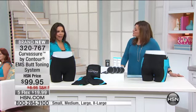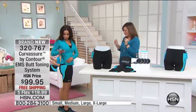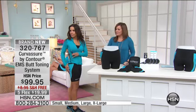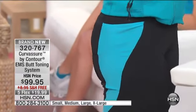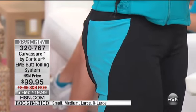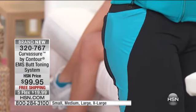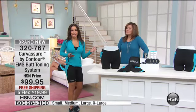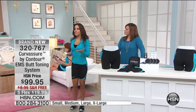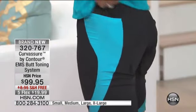I want to show you live how this is working. I have the controller here, and I'm going to show you that this is actually flexing and toning my butt for me. Look at that — I'm talking, I can walk, I can sit. I can use this running errands. Think of all the lunges and squats you have to do to tone that area. My knees have gotten bad as I've aged, and I'm trying to fight gravity, so this is doing the work for me. It's passive exercise, so you can't do it wrong.